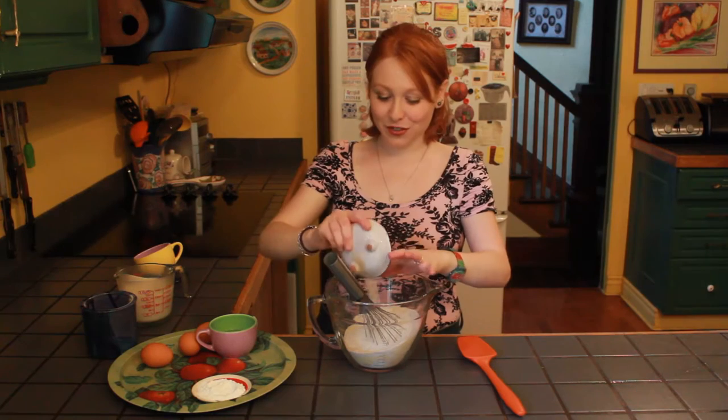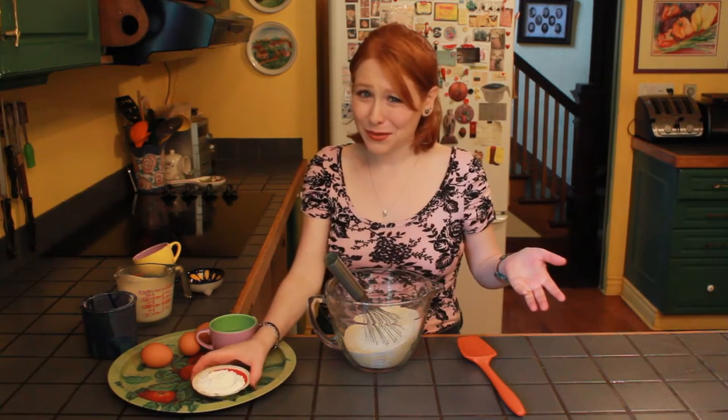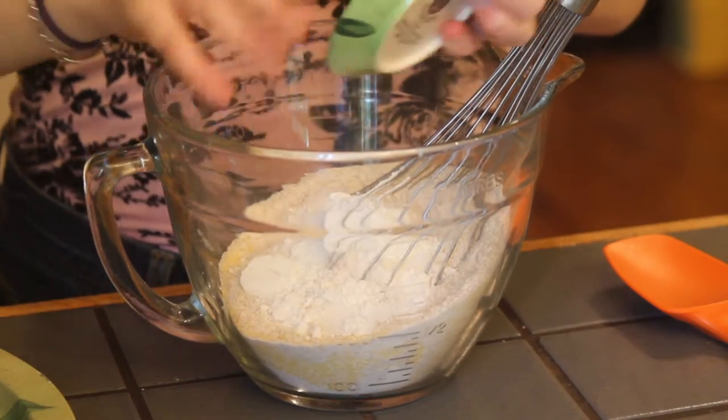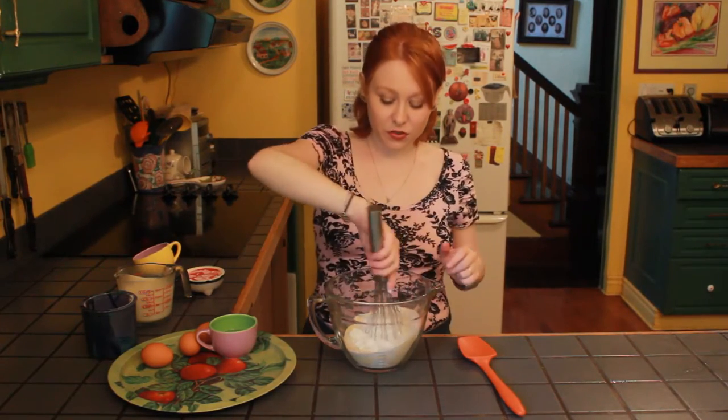We need two tablespoons of sugar — not too much because we're going to be dousing these in maple syrup. And then one tablespoon of baking powder, and also half a teaspoon of salt.